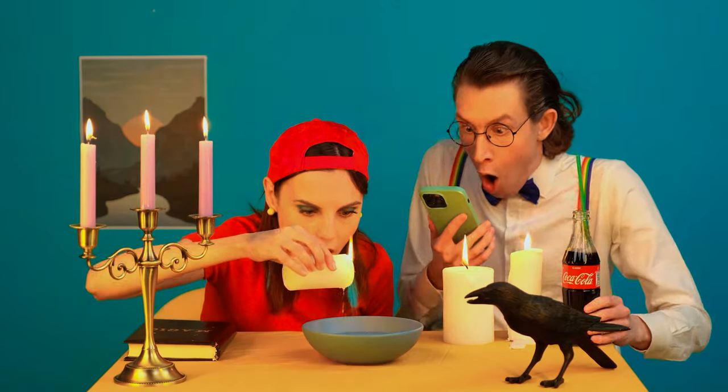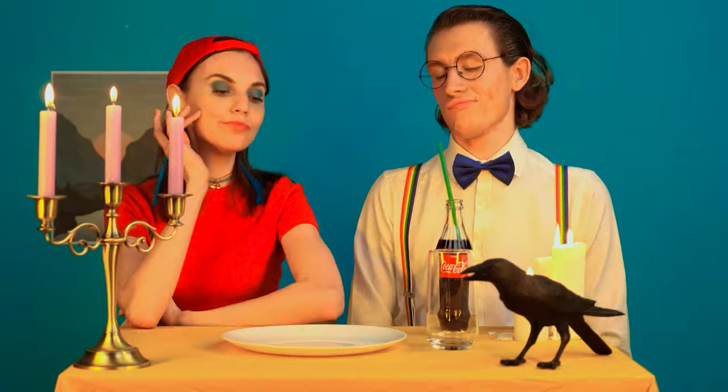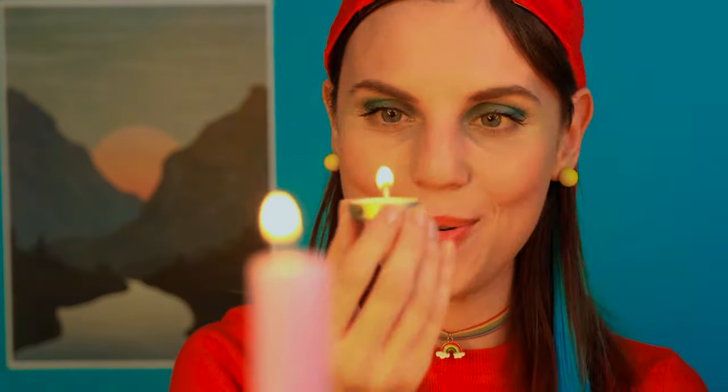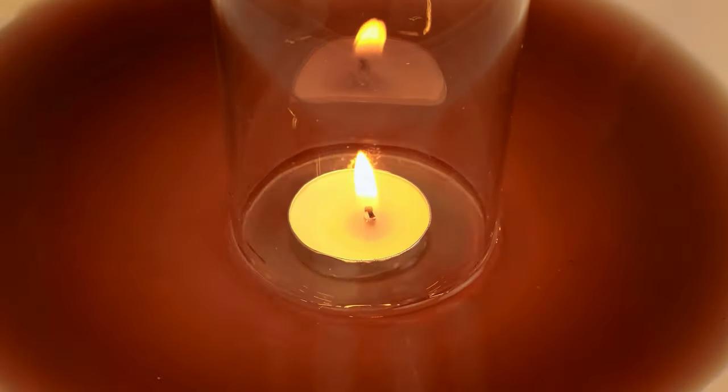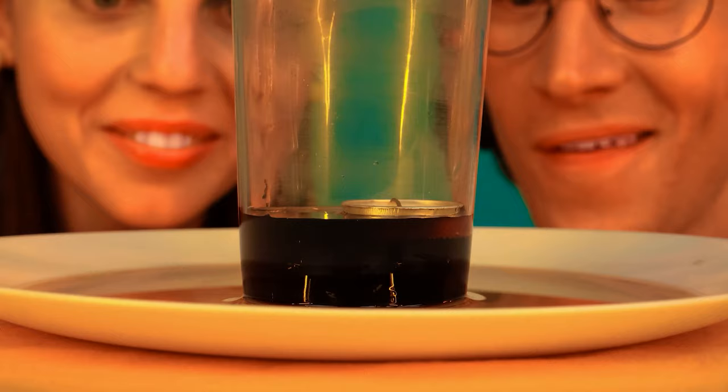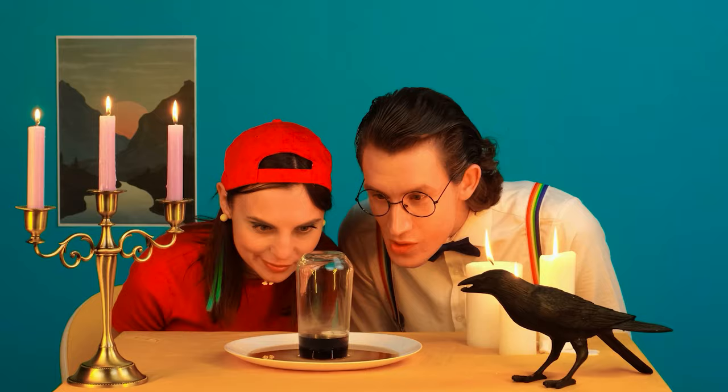Wow! Susie, look! What's the matter with you? Cool, right? Nice! Okay, persuaded — let's check it out! Yes, thanks! I'll pour Coke here — I hope it works! I love everything unusual! Wow! How is this possible? Bravo, Susie! We did it! Awesome!